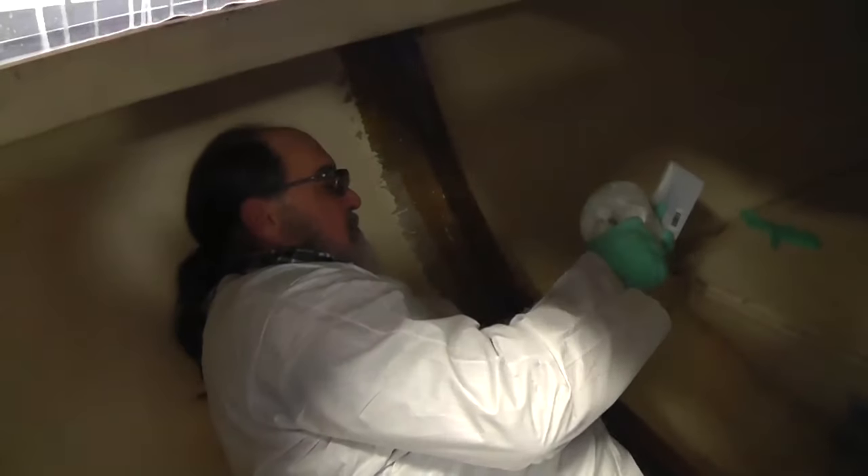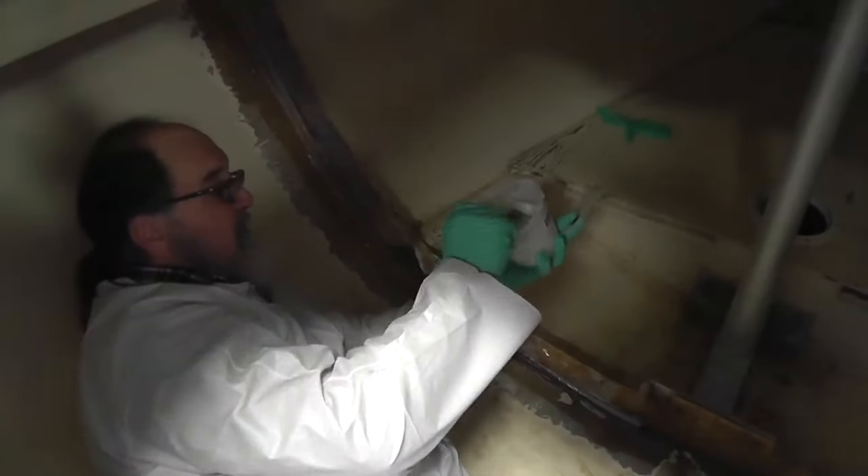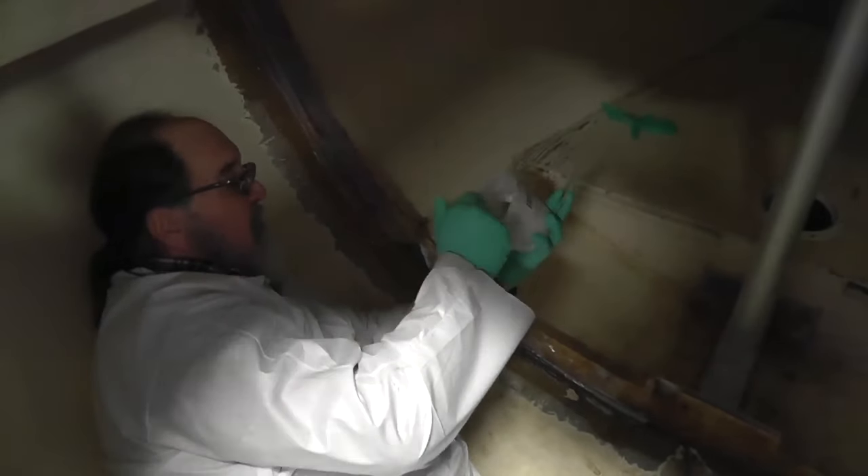I'm going to use one of our notched spreaders to evenly distribute the thickened mixture. I'm not going to fill in the open space in the middle because that's where the limber holes are, so we've got to leave that open so water can flow to the bilge.